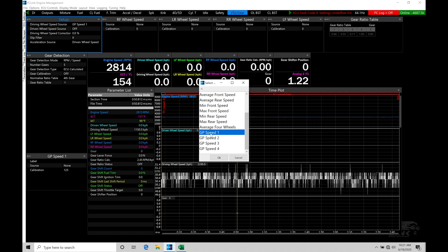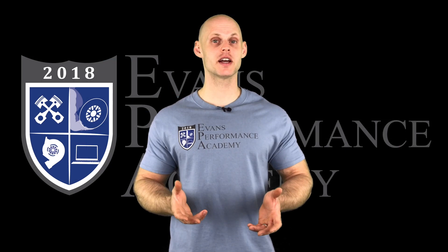We also have GP Speed One — this is if you have a transmission speed source. If you're wiring your transmission speed into your Link and not using a wheel speed sensor, you would choose this option. For an all-wheel-drive car where you have all four wheel speeds coming in, you would use average four wheels.